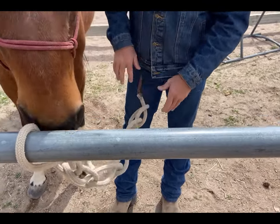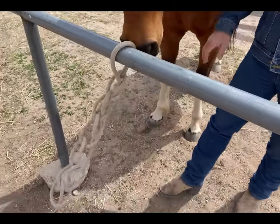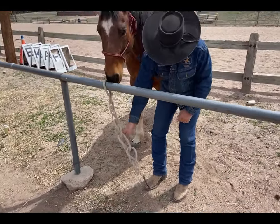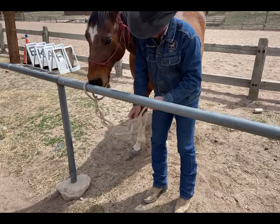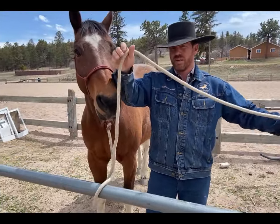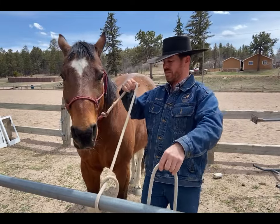When it hangs down, I don't have a lot of stuff for the horse to step into. When it's time to go, all I have to do is grab the end of my rope and pull — it comes undone and the horse is free.